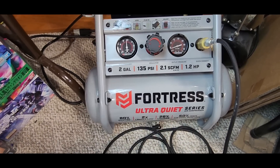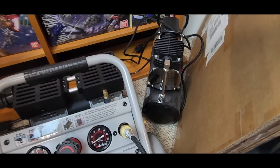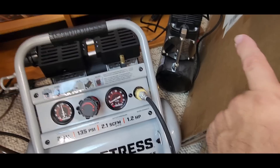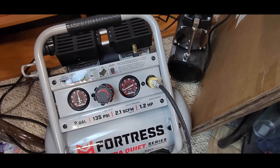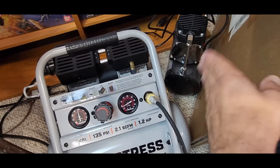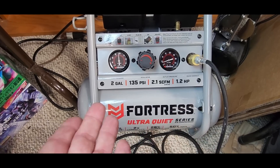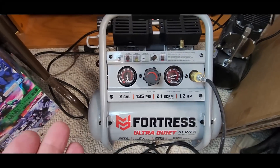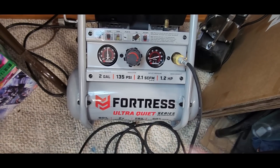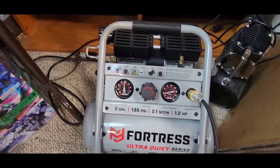I still had the receipt for the one-gallon so they let me swap up to the two-gallon, currently on sale at $169.99 - a killer price for a wonderful air compressor. You can see my 2D back there which I still use. If you're only using an airbrush, stick with the 2D - you can't beat the whisper quietness and portability. But if you're going to fill tires or use air tools, this two-gallon is versatile. The upgrade from the one-gallon was only about $30 to $40 more - totally worth it.